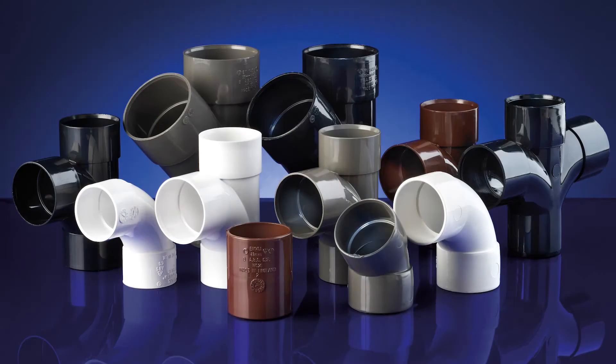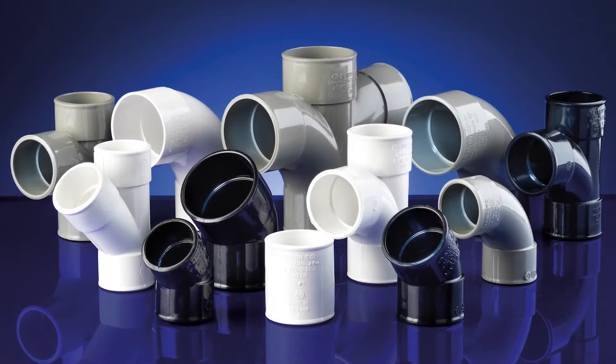Polypipe offers two solvent weld waste systems in 32, 40 and 50mm. One system is manufactured from ABS material and the other system is manufactured from a new PVC material.